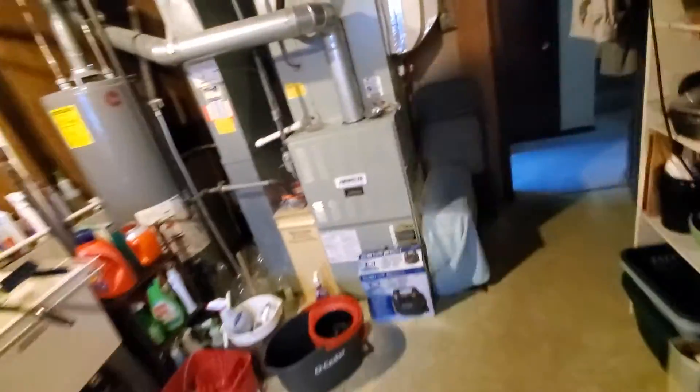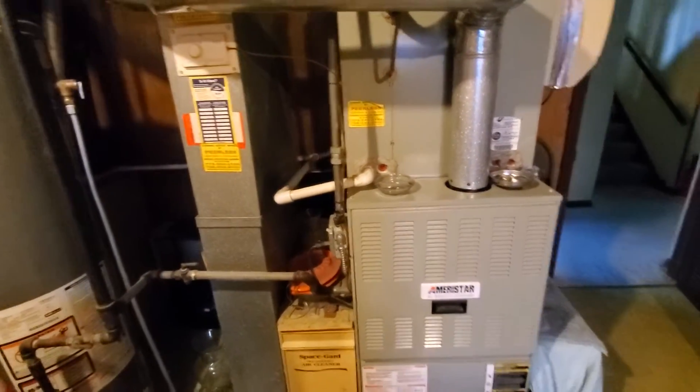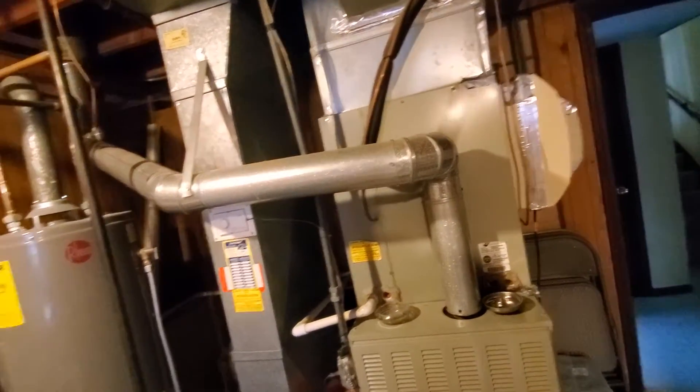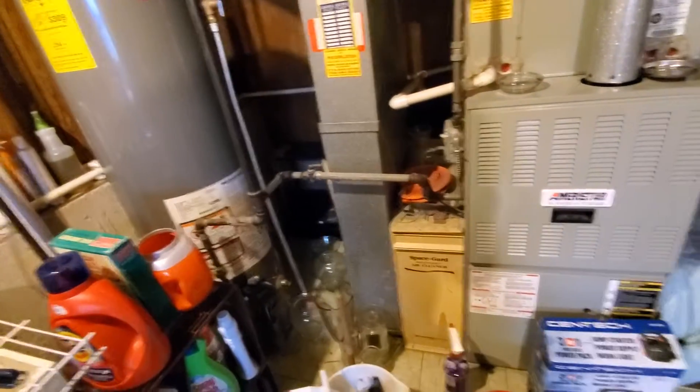We've got an 80% efficiency Ameristar, about 15 years old. It's got a 21 by 21 plenum. The drop is 8 by 24. This is a 1300 square foot home.